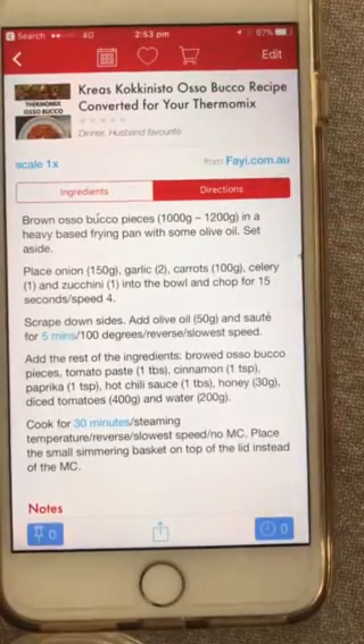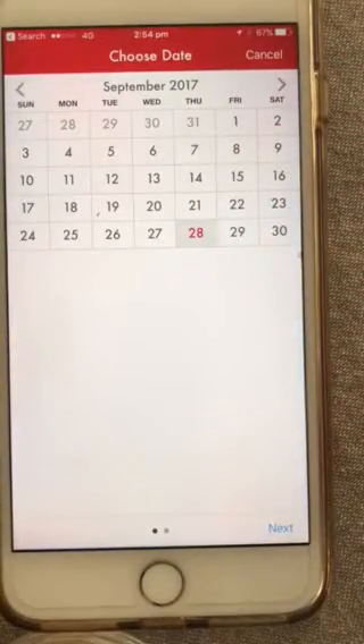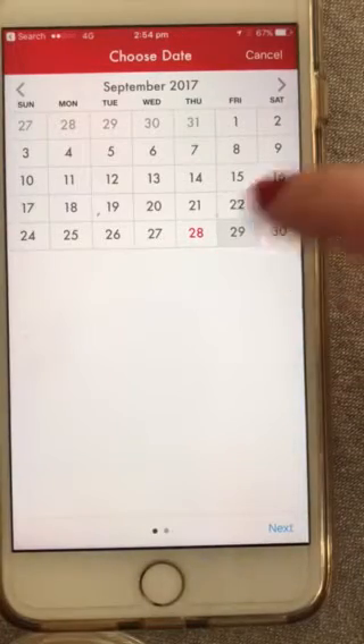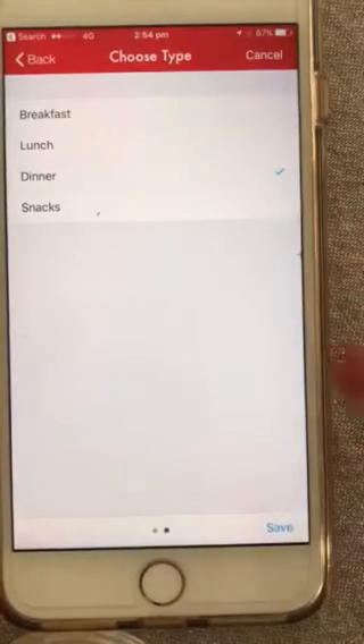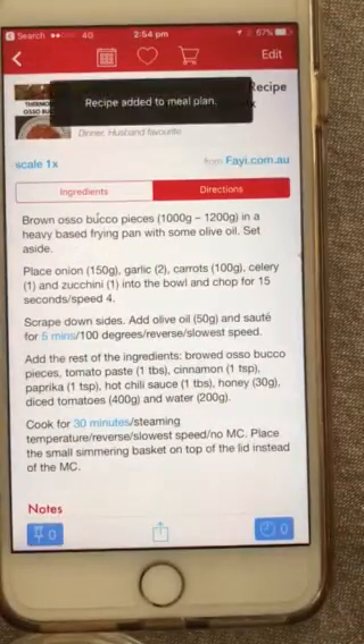Click on the calendar at the top and it will allow you to pick a date to add the recipe to your meal plan. Let's say we're going to have it tomorrow night — click on that, click Next, choose whether it's for breakfast, lunch, or dinner. It's going to be dinner, and it's now saved to your meal plan for tomorrow night.